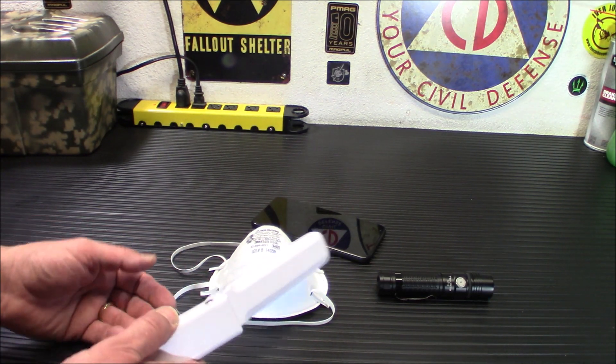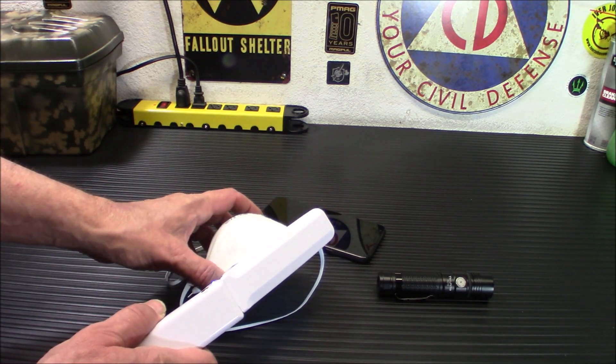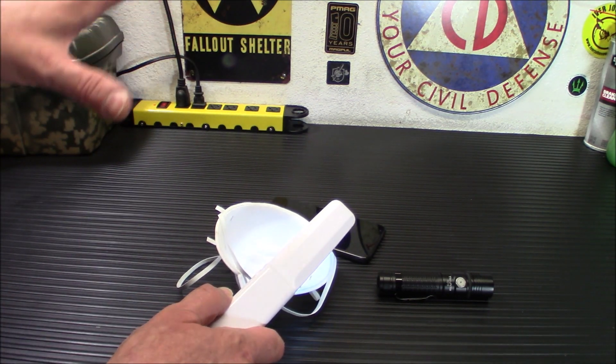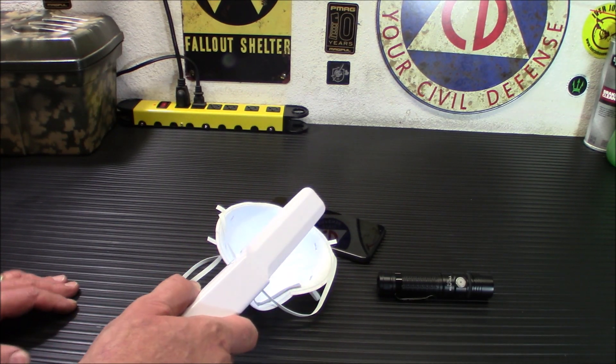Currently they are testing machines that can sterilize some ridiculous number — like 300,000 masks at one time — with bright UVC lights in a sealed room. So you can see how something like this, especially now, would become very, very handy.